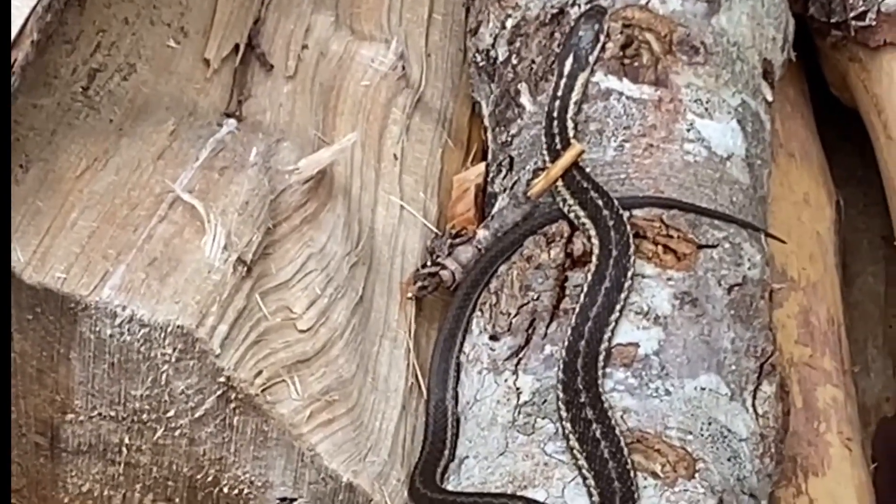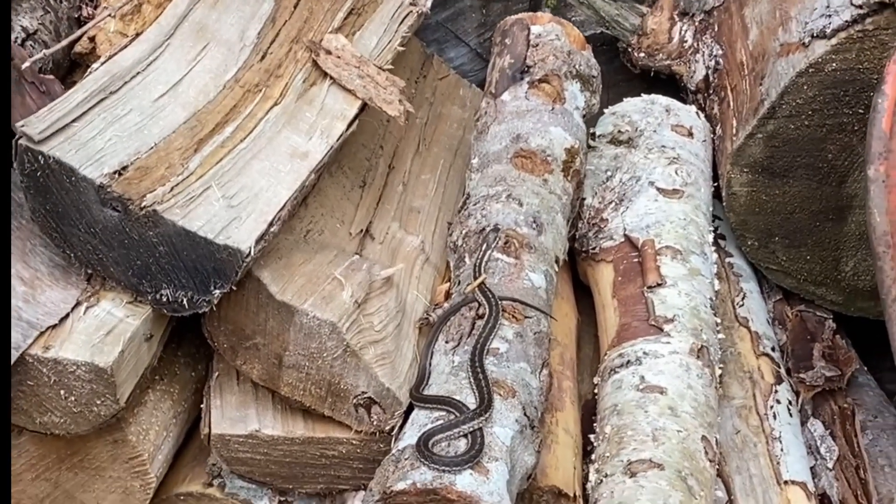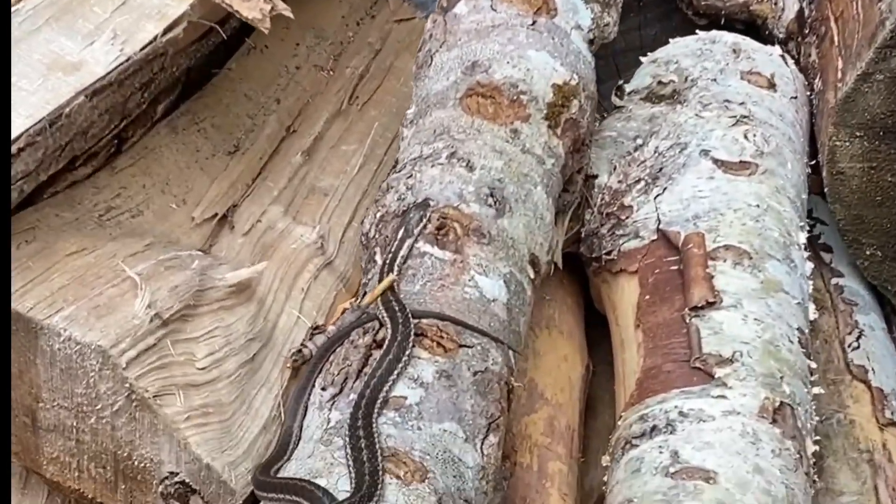Found a snake — look at this cool little guy. Come on buddy.